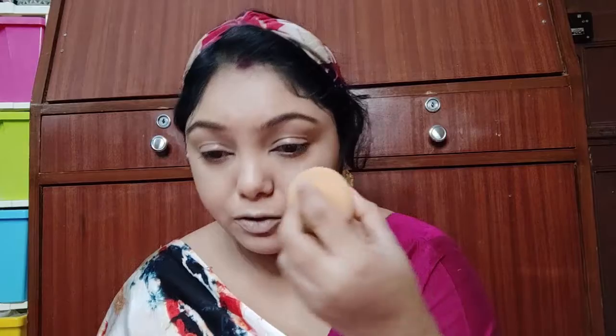We can apply the beauty blender like this with a compact product. If you want, you can apply it with a translucent powder. I am applying it like this.